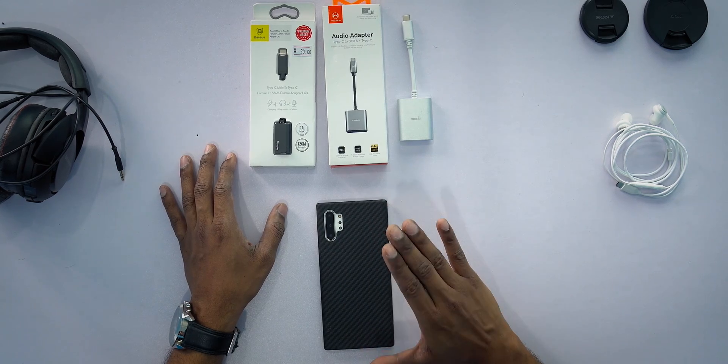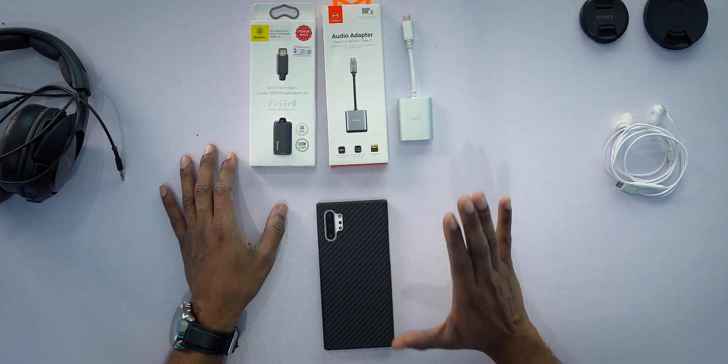Welcome to today's video. I'm going to be talking about something that has been plaguing me since the day I bought this phone — my personal Galaxy Note 10 Plus. I've been using this phone for about 11 months. Previously I had a Note 8, and with that phone you could plug in your headphones and charge at the same time when gaming for long hours, but ever since I got this phone that was impossible to do.